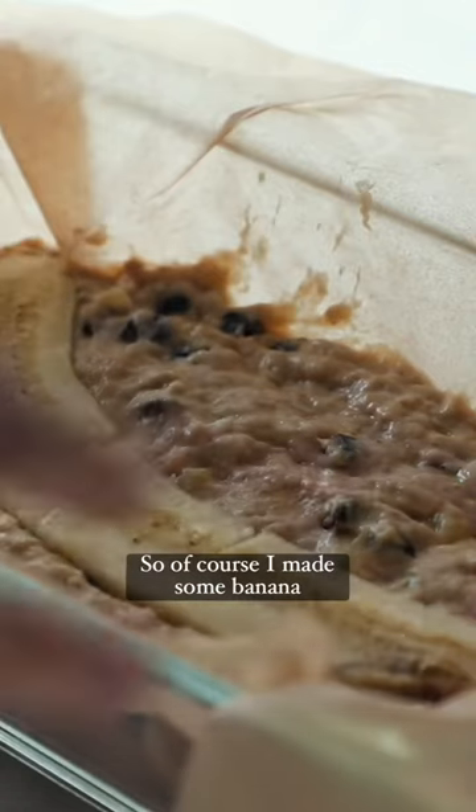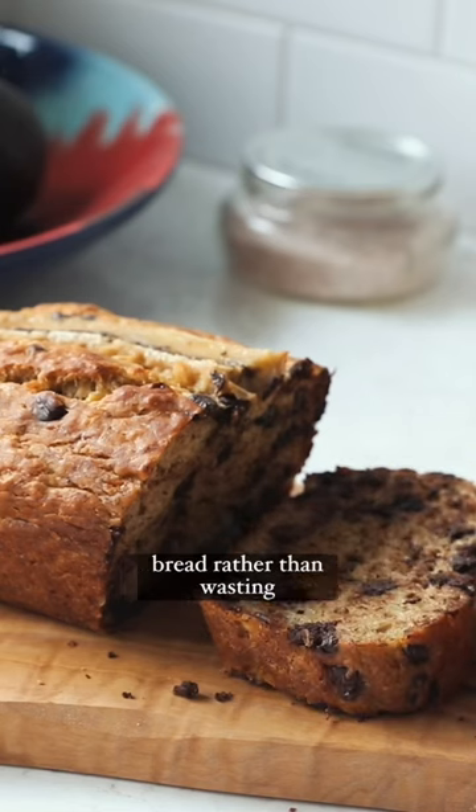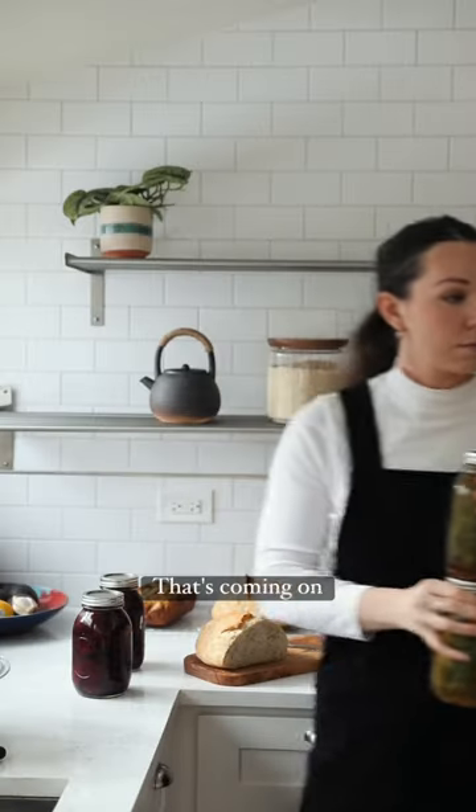I also had some overripe bananas so of course I made some banana bread rather than wasting them. Subscribe for the full length video that's coming on Sunday.